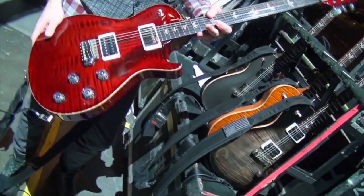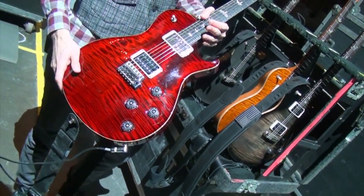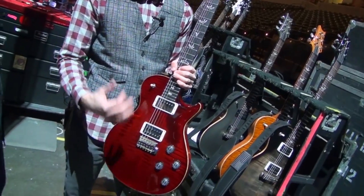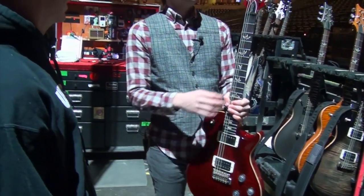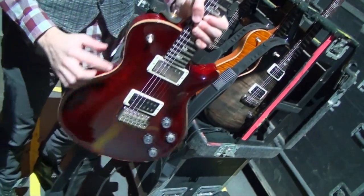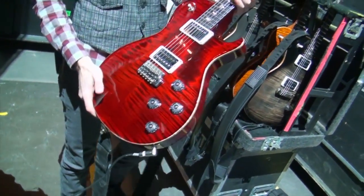This is drop D tuning. It's a Tremonti model. We were on tour and three days later a stagehand was loading up my guitars and knocked it off the stage. It had a split right here in the headstock and there's a gash taken out here and down here and I thought the guitar was totaled. We sent it to them and they repaired it.